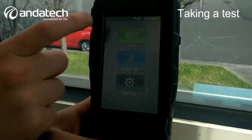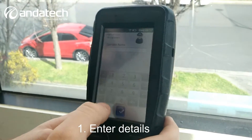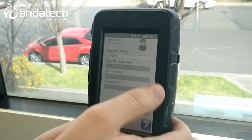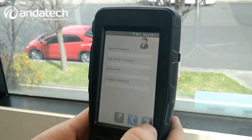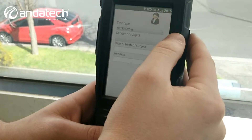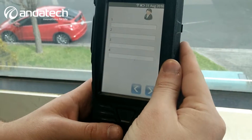Easy way to do the test — simply press the test button and enter the operator's name. Everything else can also be accepted in the settings menu. Name of the subject, last name of the subject, license number, location of the device, what kind of tests you're going to be doing, and date of birth.